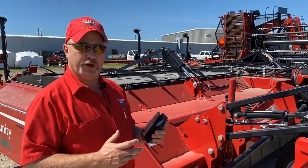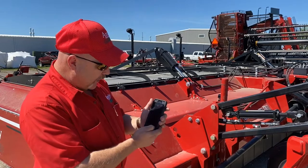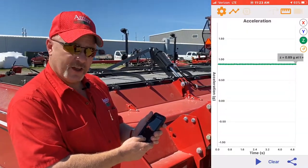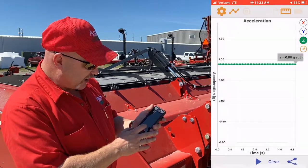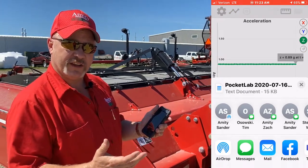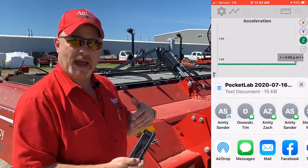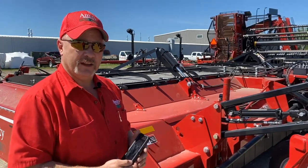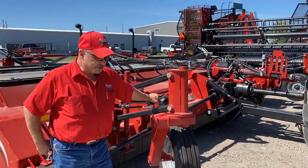After we've saved our recording of our test, we go down to the share icon here, tap on that, and then we can share our data. We can select the test that we did and choose to email it back to Amity Technology to have it read to see if we have a problem or if we do not have a problem.